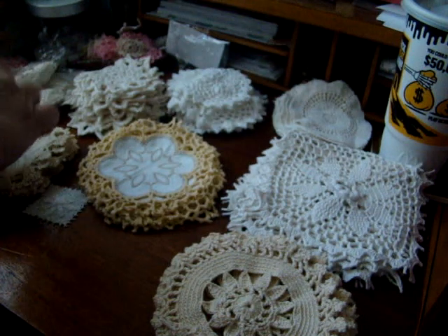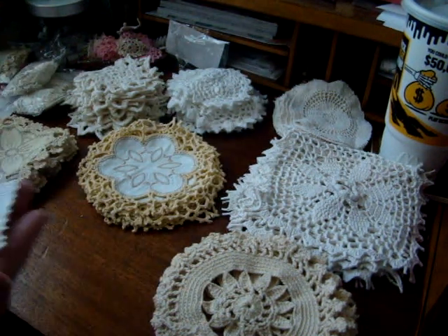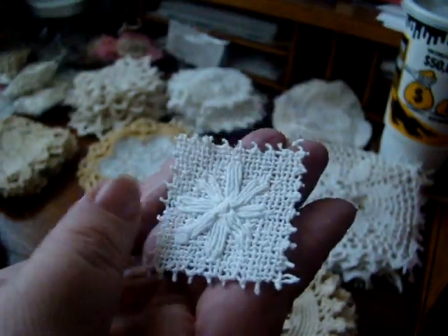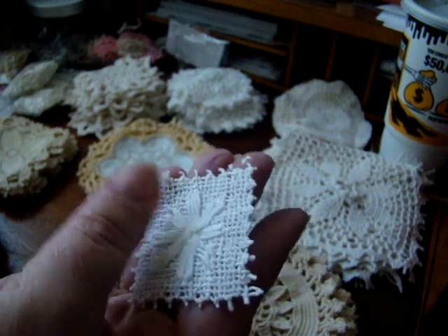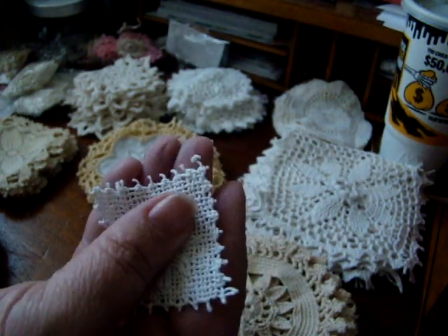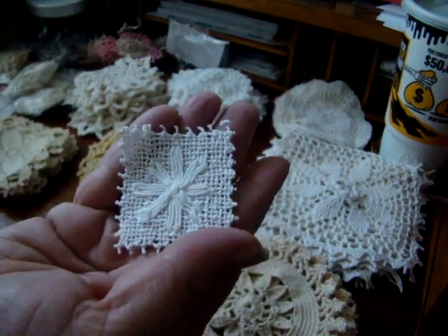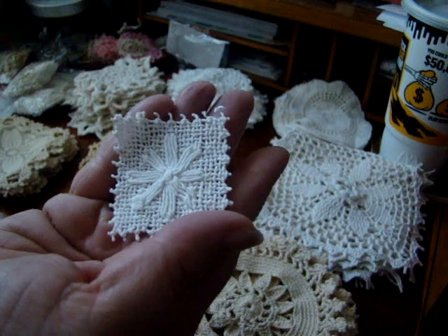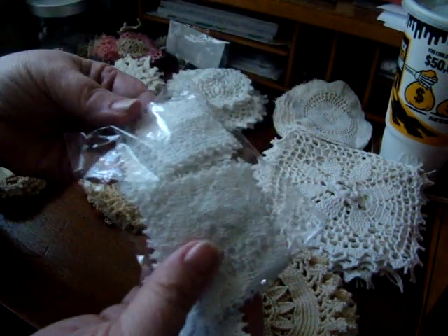She also had these little squares that I love. They're good for so many things, especially for making little collages or little bits you put together. You get 20 squares for $2.25 and that's how those came.